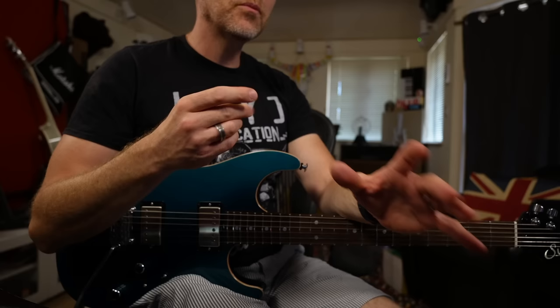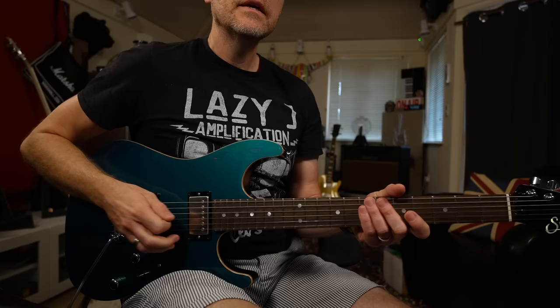Today we're going to be working from C major / A minor. For this particular technique it's a really good idea to learn your scale. The way I'm going to show you is a six-note-per-string scale all the way up the neck in the key of A minor or C major.